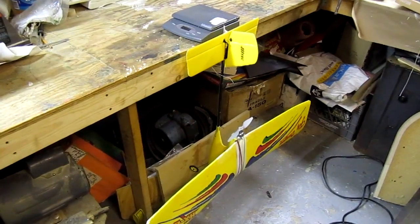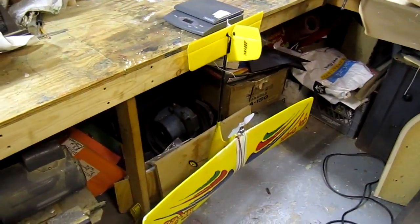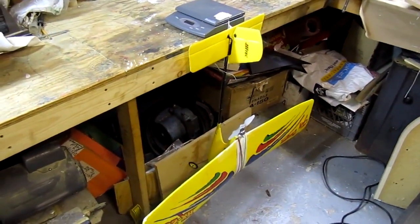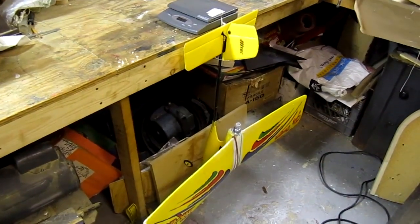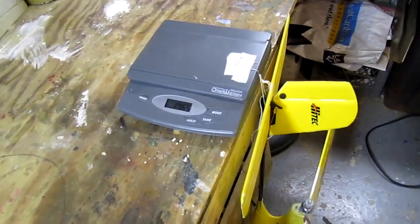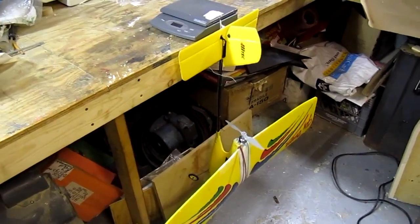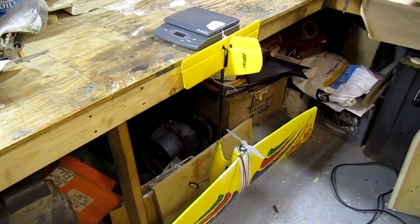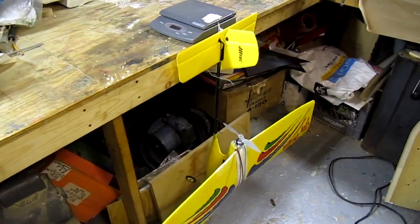I've recorded the weight of the airplane before starting it up, and then I'll record it once it's at maximum thrust. Once it's at maximum thrust, I just take the reading from the scale, and there I've got the weight of the plane plus thrust.